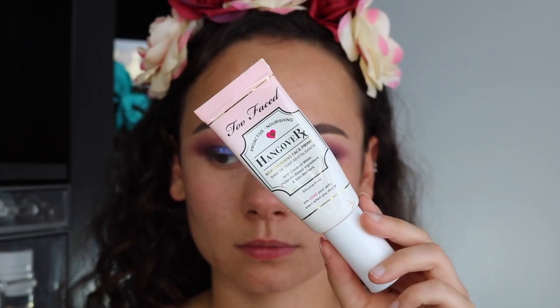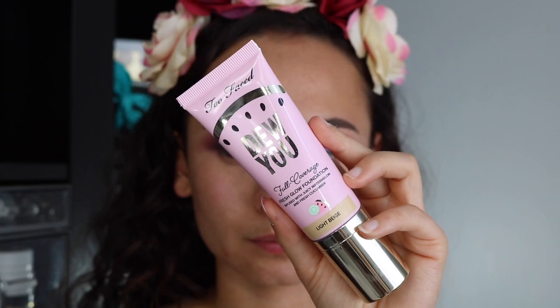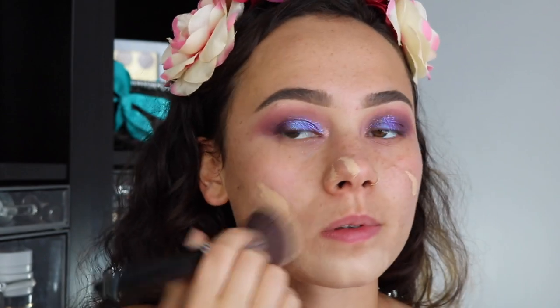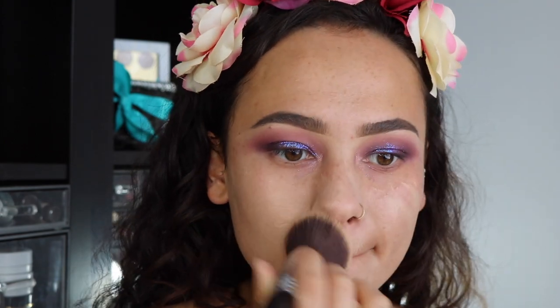Now we're on to the face. I'm starting off, of course, with the Too Faced Hangover RX Primer. Also from the Too Faced Fruity Collection, I'm using the Too Faced Do You Foundation. I really do enjoy this foundation — even though I don't like the eyeshadow palette, I love this foundation and it smells like cantaloupe. I'm using the Sigma F80 brush to blend that into my skin.